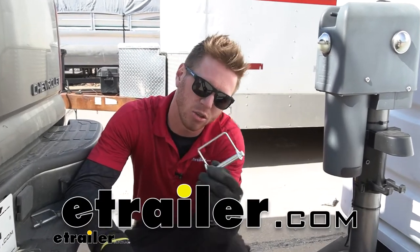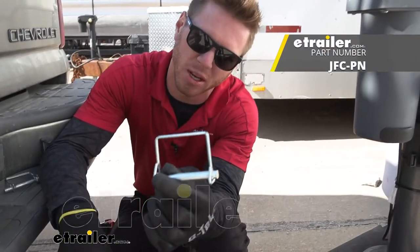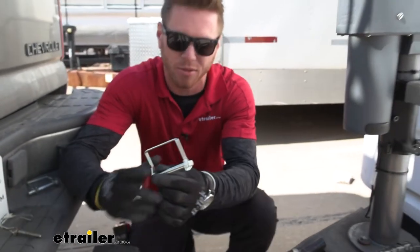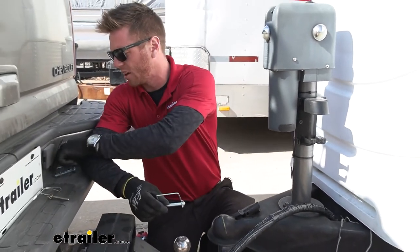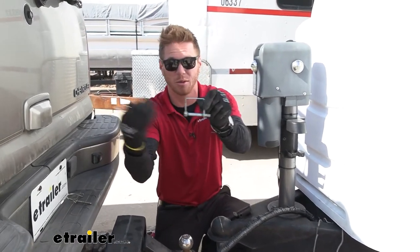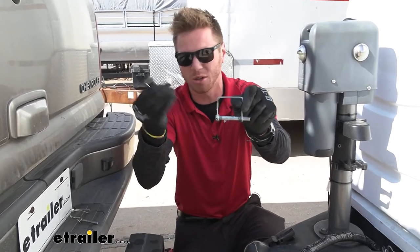Today we're going to be taking a look at the e-trailer replacement snapper pin. This is going to be for your ram jacks, but also just any other jack. For instance, we have one right here. It's literally going to be the same exact size as the one that comes with any other jacks, so you can just go with this one.